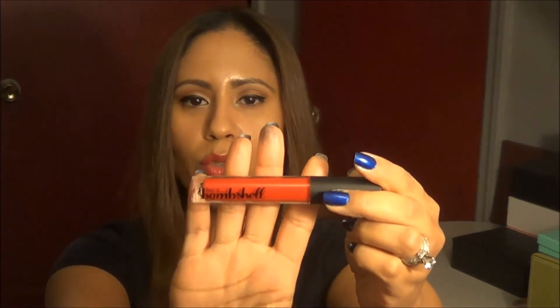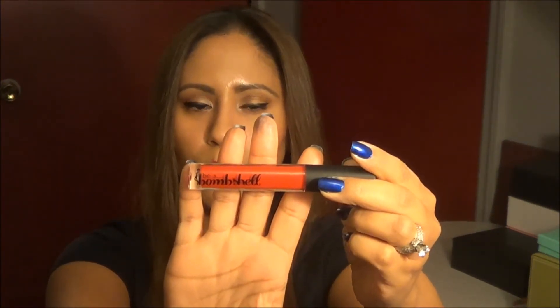The next item is from Be a Bombshell Cosmetics. Last month we got something from them as well — their eyeliner in Onyx. Not crazy about it; I've been just trying to use it up. But this month it's a lip gloss, and the color — I love the name — is called Hot Mess. It's a very sort of not too in-your-face red, almost kind of an orangey red. It's not too bright. I'm actually wearing it today.